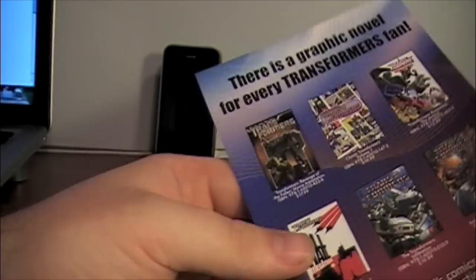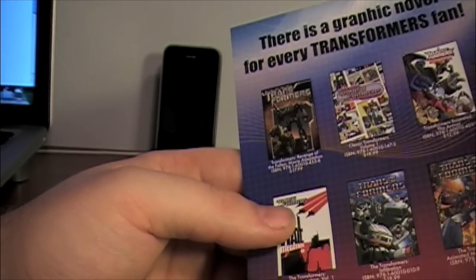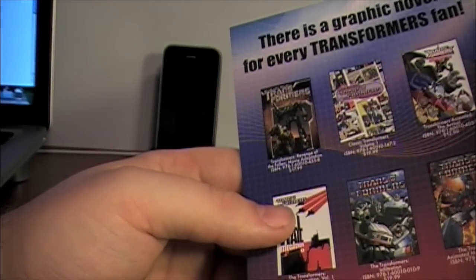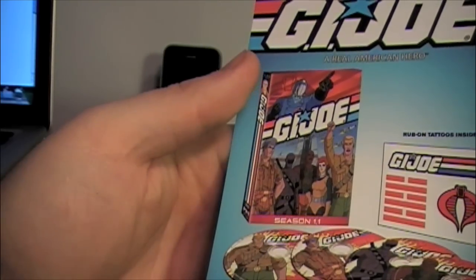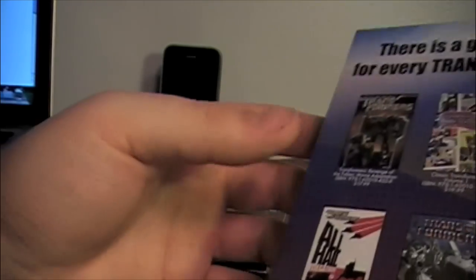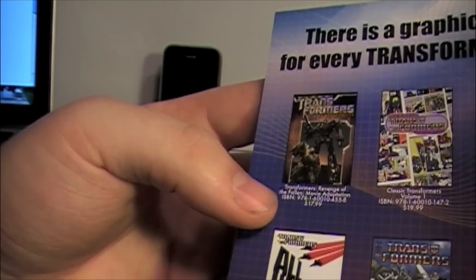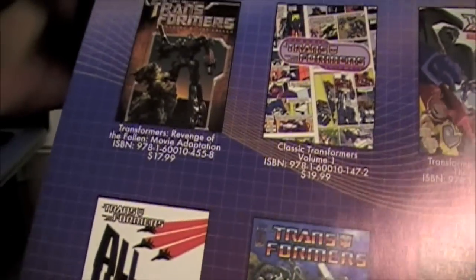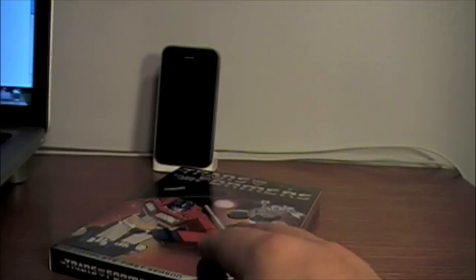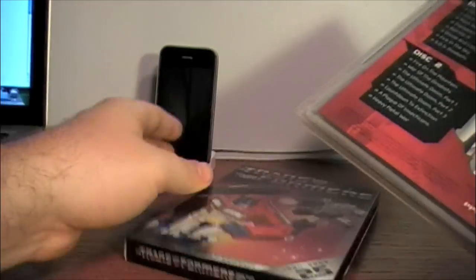There's a comic ad and an ad for GI Joe Season One — not interested in that. It also has some ads for future Transformers comics, which is pretty neat.